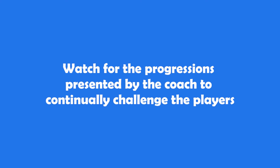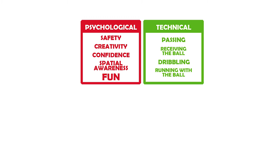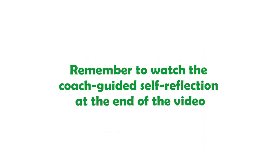During the practice the coach will show progressions of the practice to further challenge the players as they improve. It is important to note how the coach engages with and involves the players during the practice, the 4 corners of development, and at the end of the practice how the coach asks the players to self-reflect on what they have just worked on.